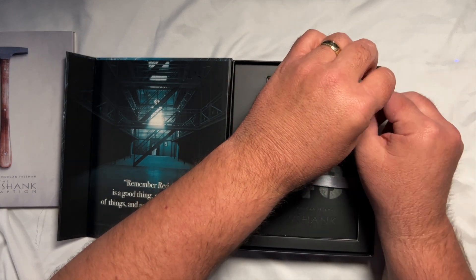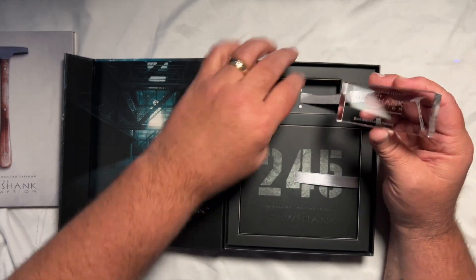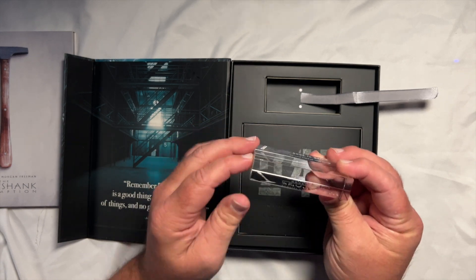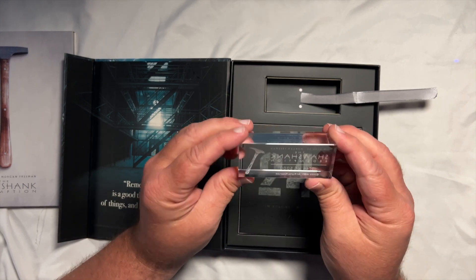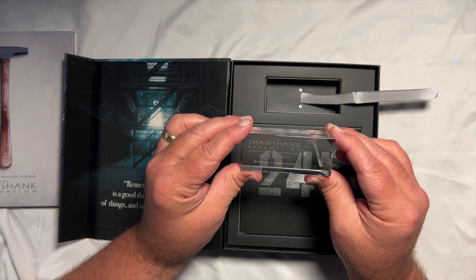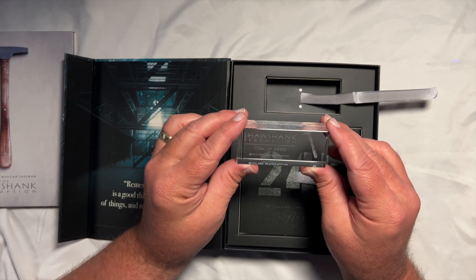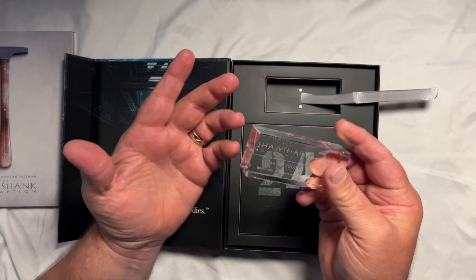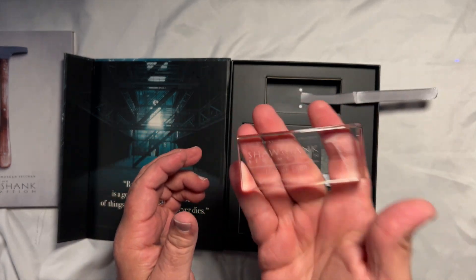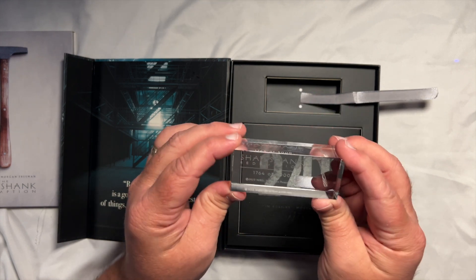I'm going to try to take this out first. We've got a little sleeve here. And here's what you've got — this is like glass, I guess it's just glass. On the back it says Tim Robbins and Morgan Freeman, The Shawshank Redemption. This is number 1,764 of 5,000. So this is like a paperweight, a little desk paperweight. I'm never going to do anything with this but it does look really cool and has some serious weight to it — it's really high quality. Mine are going to stay in the box, but it's just something for collectors.